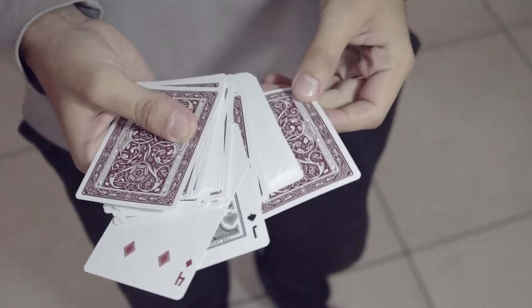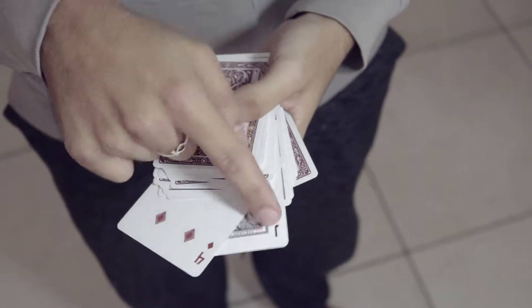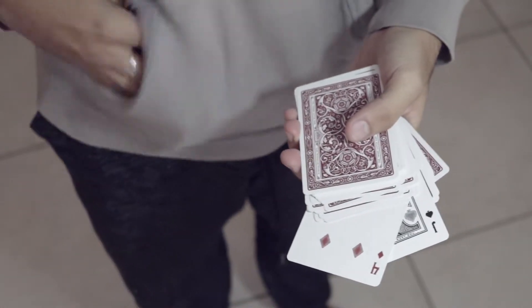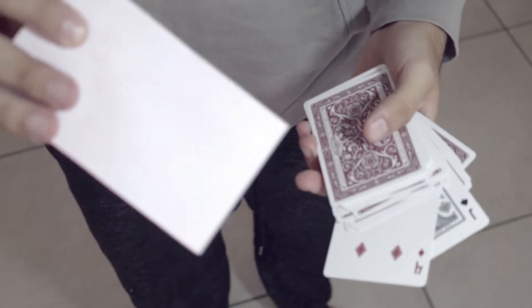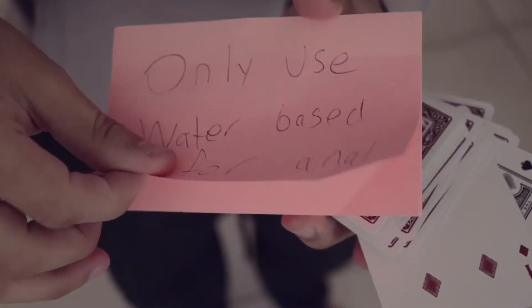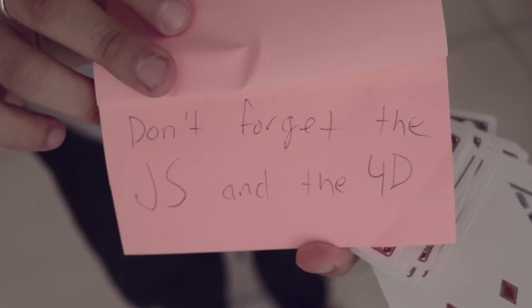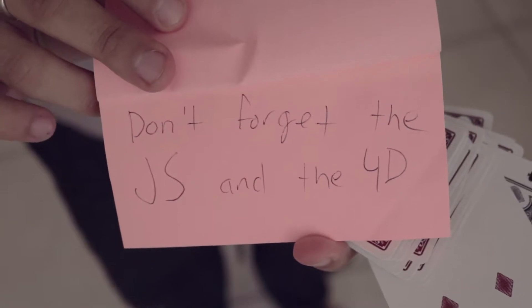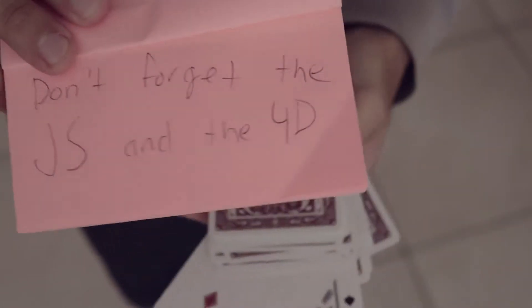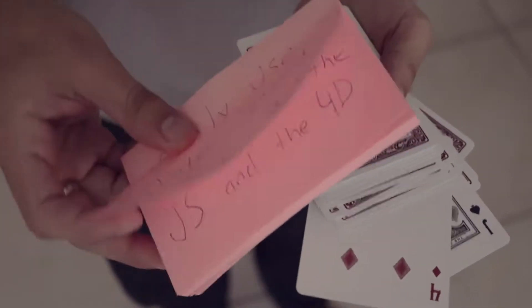I'm sick and tired of that. So today I'm gonna give them credit, because believe it or not, even though you could have touched any card, you didn't touch the jack of spades or the four of diamonds. And before we started, I wrote a little prediction down. Let's get the lights off here — and it says don't forget the jack of spades and the four of diamonds. Jack of spades and the four of diamonds.